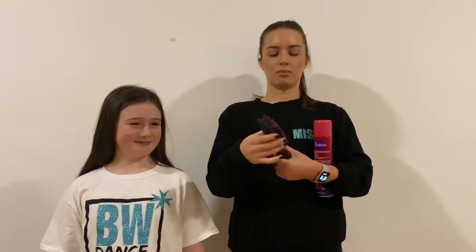We're just going to show you how to do a scraped back, high ponytail for shows or performances. So what you'll need is some hairspray, a brush, a comb, and a couple of baubles.